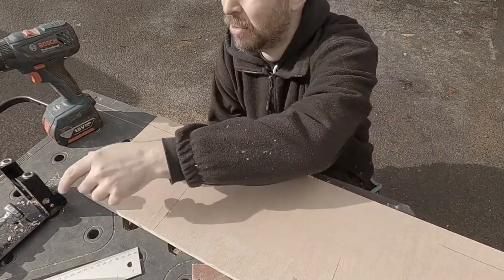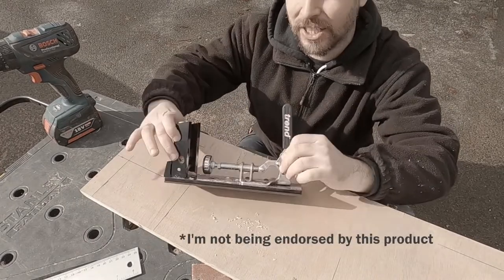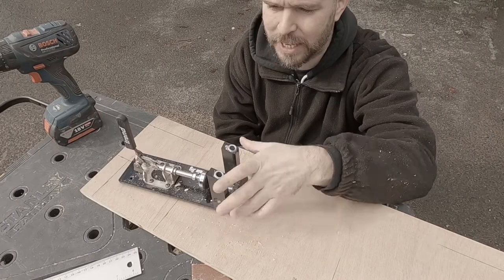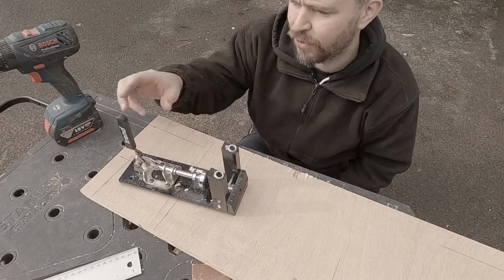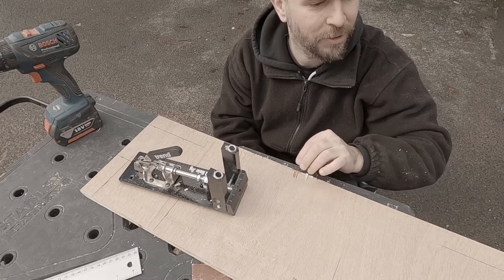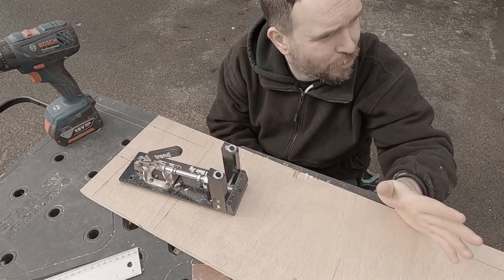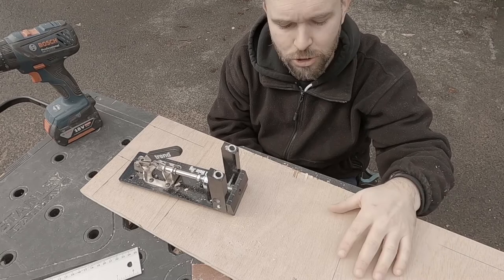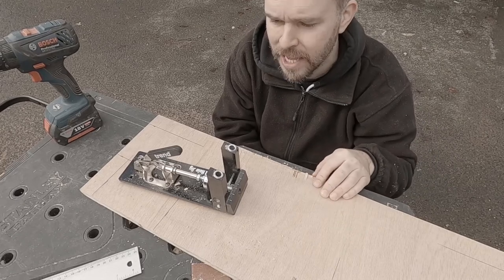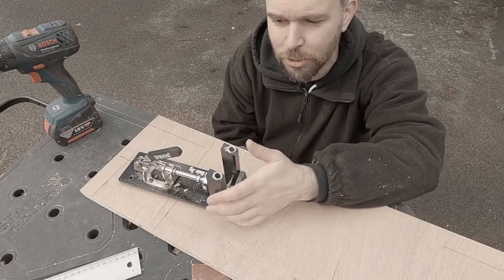Just a quick word on the pocket hole technique. This is from Tool Station — it's called a Trend pocket hole jig. When I first bought it, it was about 60 quid. I did find it hard to justify spending that much on something that just basically made holes, but it has been absolutely worth its weight in gold for this job. I could go down the route of using angle brackets, but this route, although labour intensive with all the drilling, produces joints that are super strong. With angle brackets, people say they break or jiggle about — I just don't see that happening with this route.